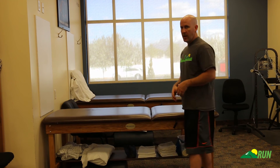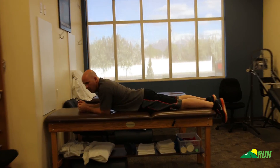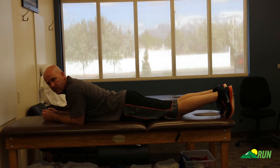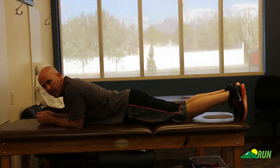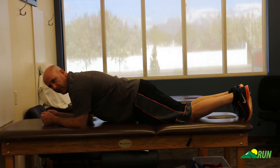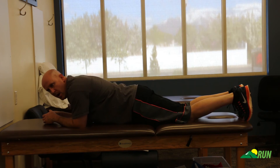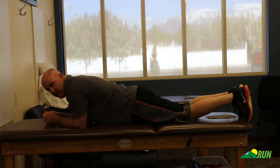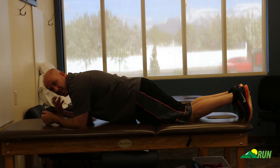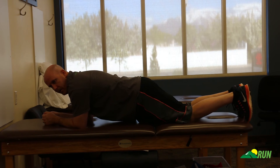We're going to do a plank exercise, starting from a prone position — face down. The simplest way is to start from the knees. Tighten those abdominal muscles and lift yourself up off the table. You can do simple up and downs, really squeezing those abdominals like you're trying to suck your belly button in towards your backside.